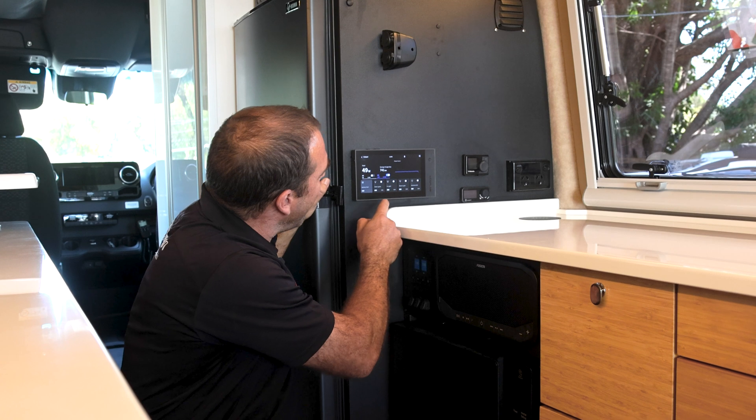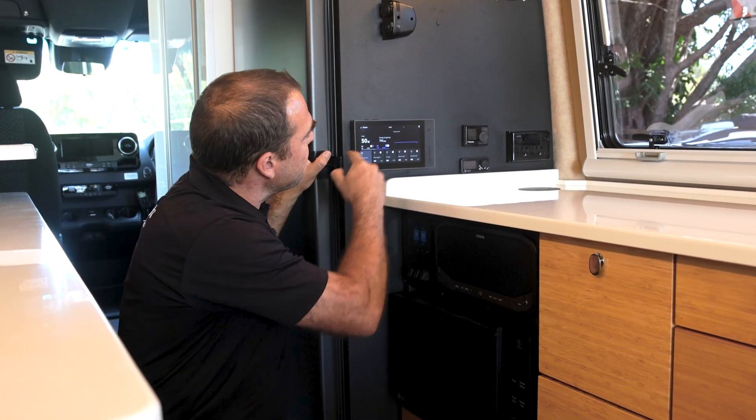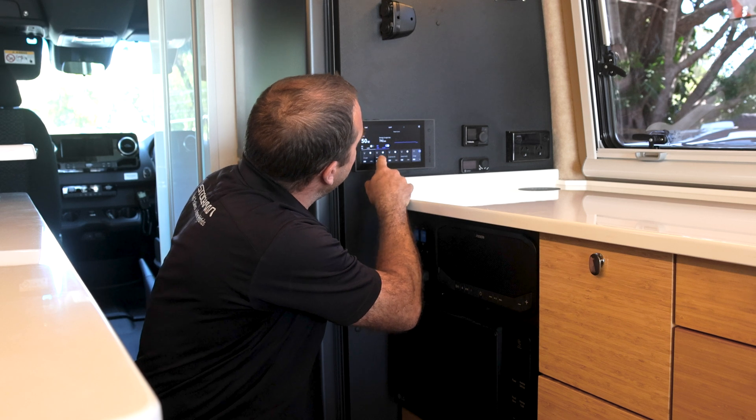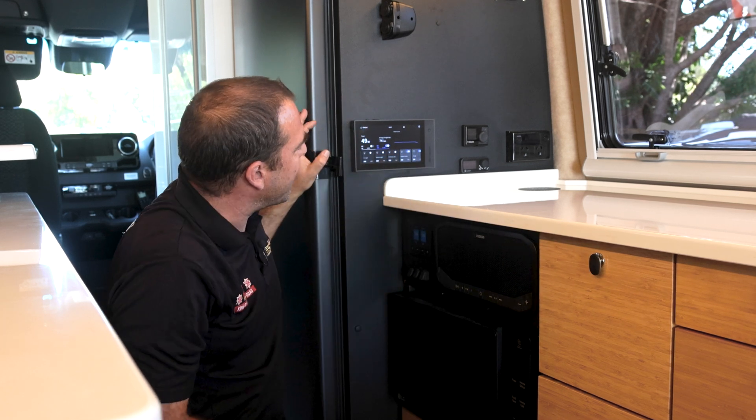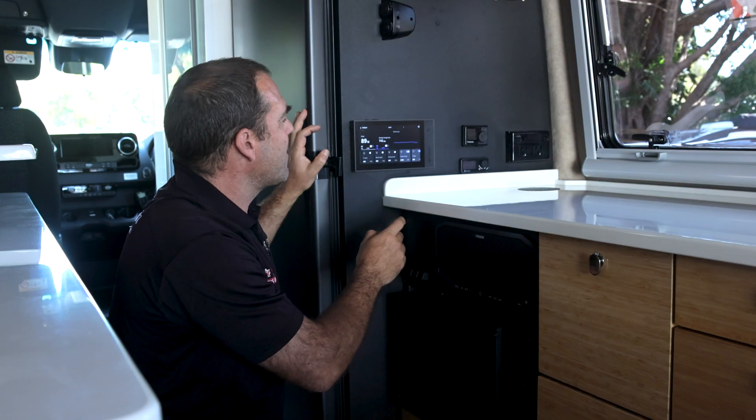Water tanks. I can turn my work lights on — my outside lights through the screen or the app. Also in here I have my water pumps. We're going to turn that on. My water pumps are now on.